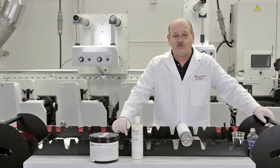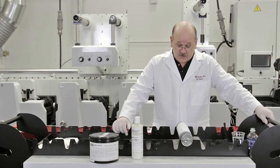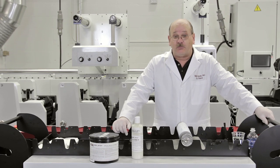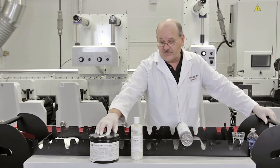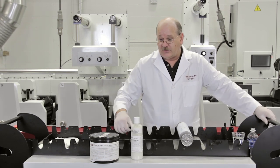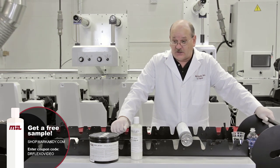Hello, Dr. Flexo here again today. Today I'm going to bring you the cure for dirty anilox rolls. What I'd like to demonstrate today is Mark Andy's anilox cleaning gel and paste. We have this in a gel form and we also sell this in a paste form. This is a manual offline cleaning product that will allow you to clean a dirty anilox very quickly offline to restore density to your anilox rolls.